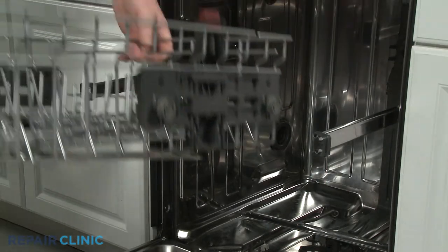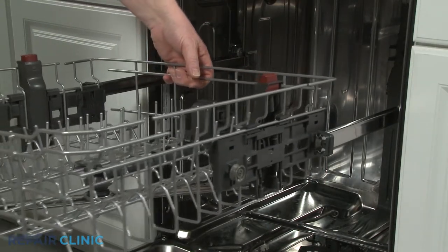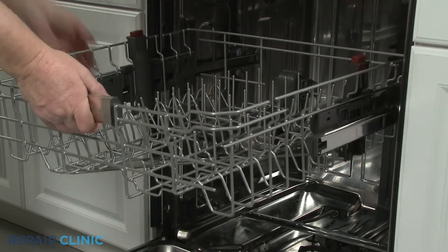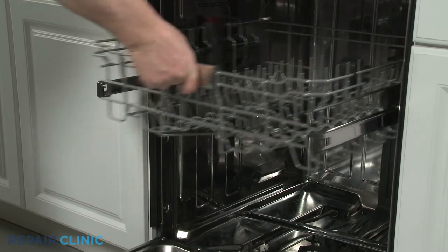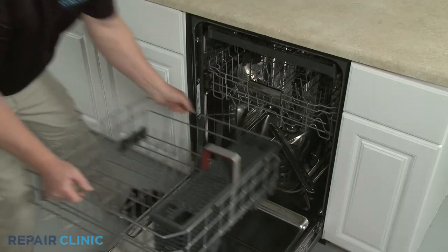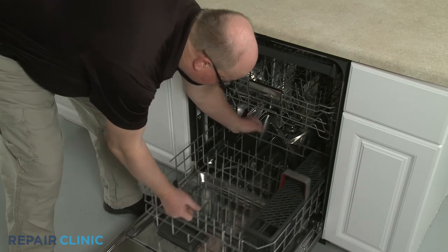Do the same to reinstall the upper dish rack. Replace the lower dish rack, and the dishwasher should be ready for use.